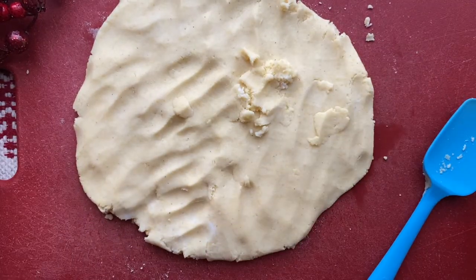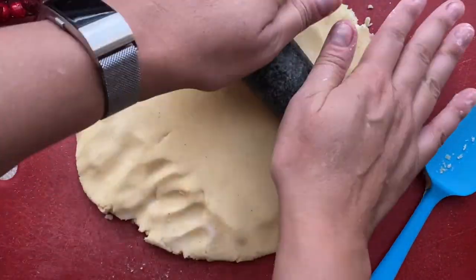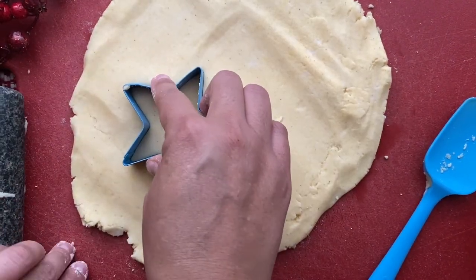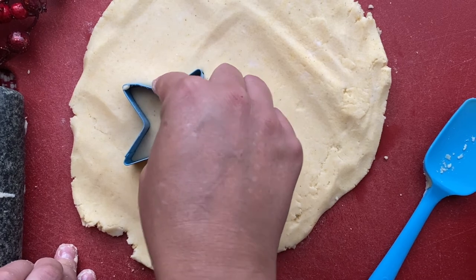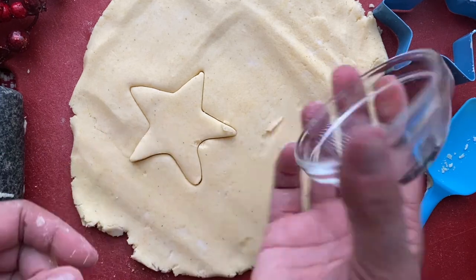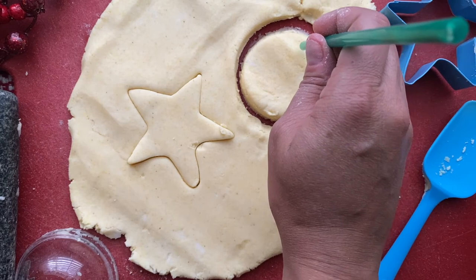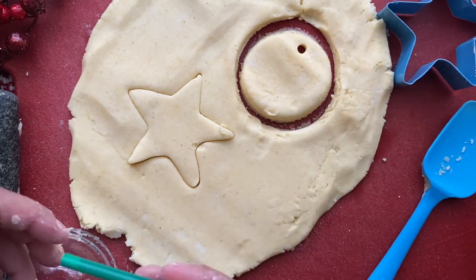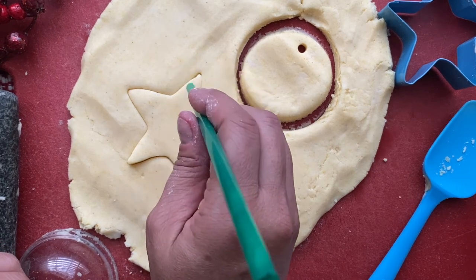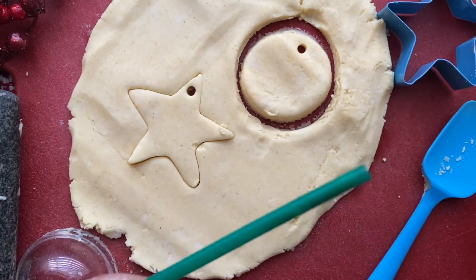You're going to roll it out. If you don't have a rolling pin, you can also use a pestle. This will help you roll out the dough and make it nice and smooth, just about a quarter to a half inch thick. Then use some cookie cutters to create different shapes. If you don't have any, you can use a small round circular bowl and cut around that. Remember to use a straw or something similar to poke out a hole so your ornaments can be attached to strings and hung on a tree.